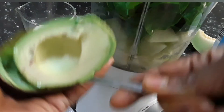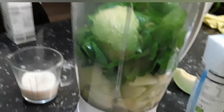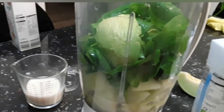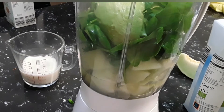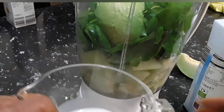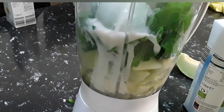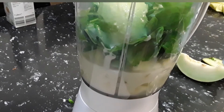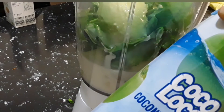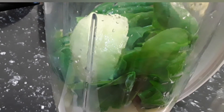Avocado is very healthy to have, and almond milk is really healthy too. Coconut water is delicious. It's a very simple and easy drink. We add our almond milk and the coconut water, and now we're going to blend everything together.